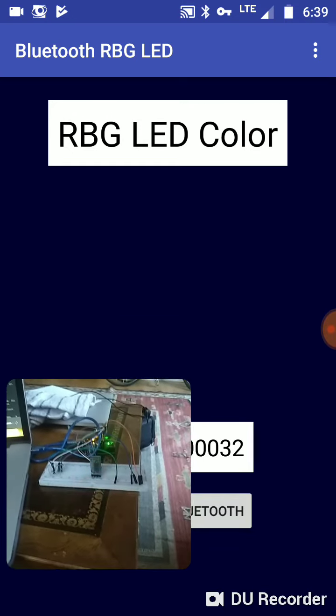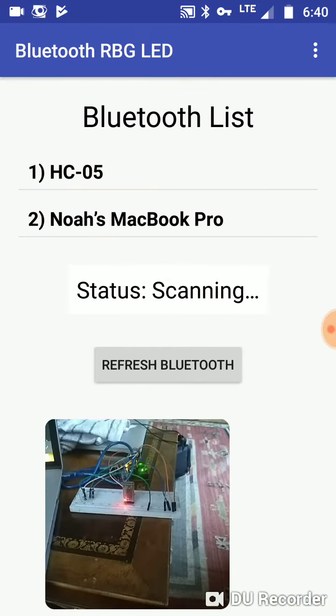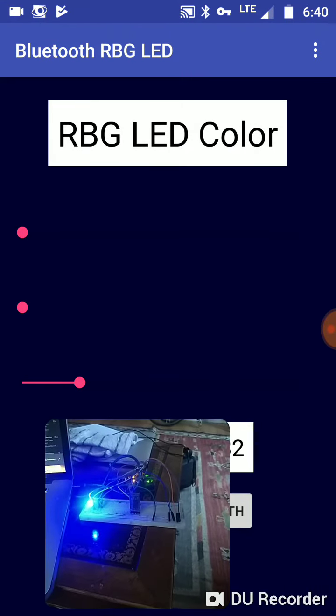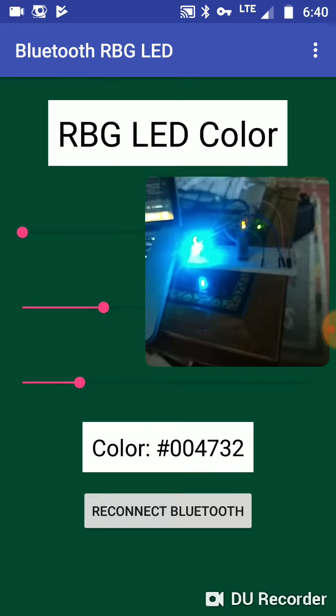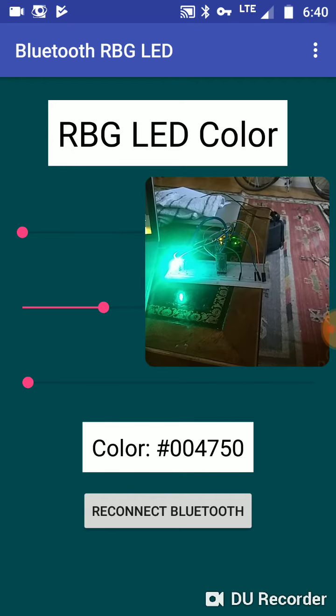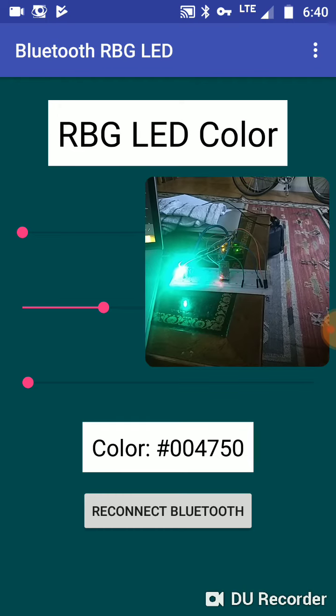We'll move this up a little bit, reconnect, and you can see I can reconnect back to the Bluetooth and it's back on. So this is it — this is the new Bluetooth LED app. Hope you guys like it and I will catch you on the flip side.